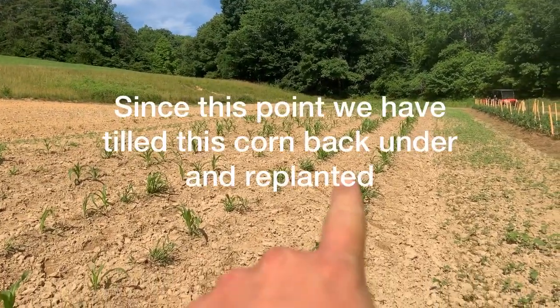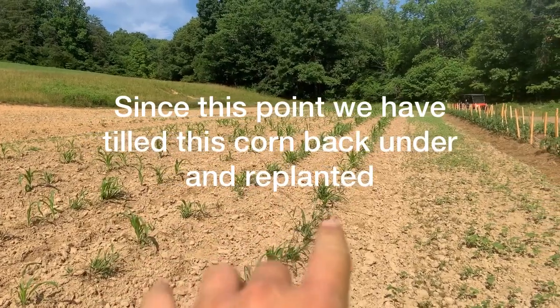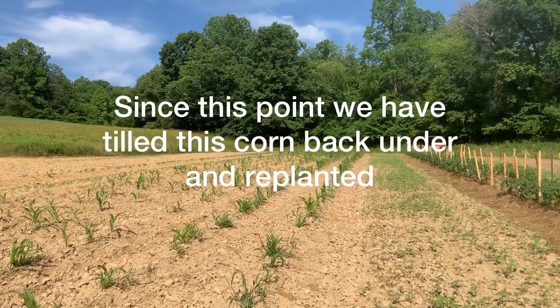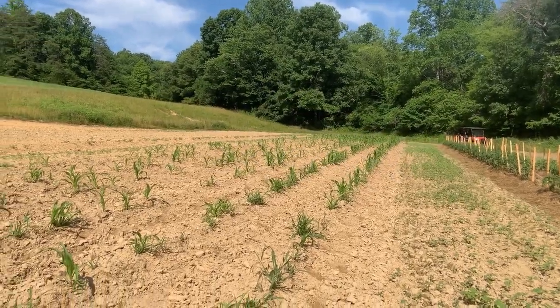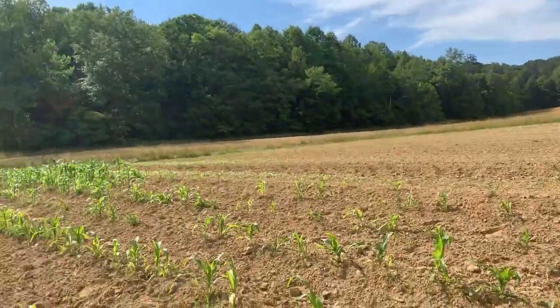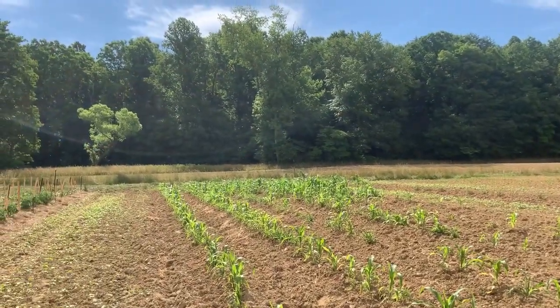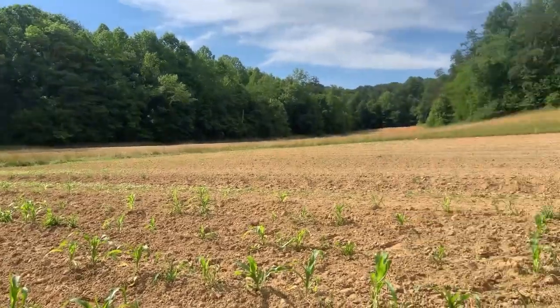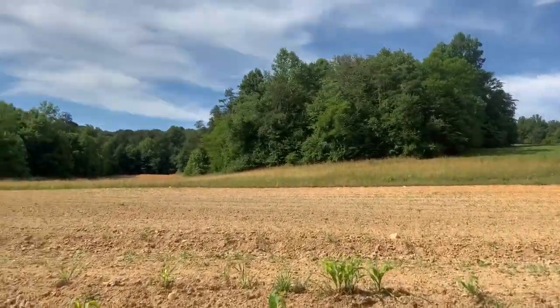Sweet corn — this sweet corn down here all but drowned where we're on bottom land. And then it turned around and got hot and dry, so we'll see if it makes anything. It don't look very impressive. You can tell where the wet spot is and that all but liked to have drowned. We're going to walk across our corn here.